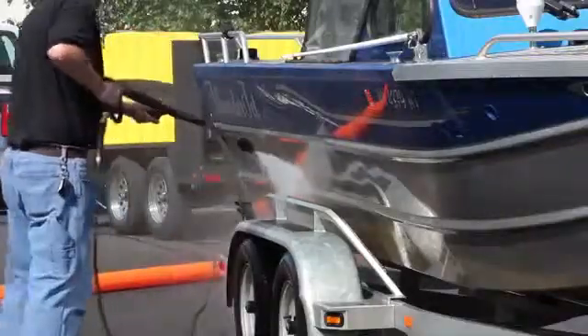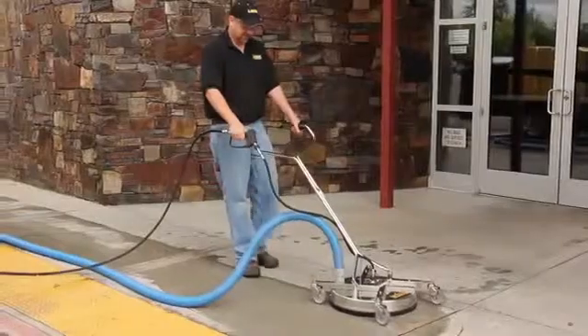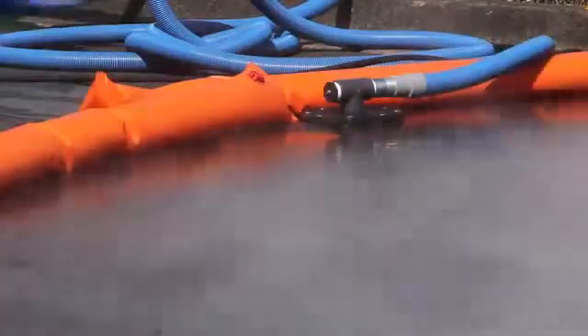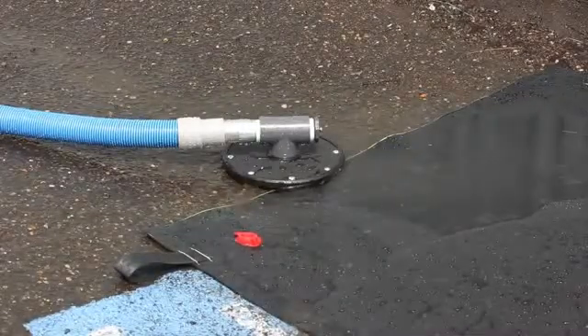The ECOS Integrated Cleaning System is much more than just a portable pressure washer. It's an entire system — the Environmentally Clean Operating System. Because not only are we giving contractors a way to clean, we're giving them a way to carry all the necessary components with them, the ability to reclaim the water, recycle the water, and discharge the water — all in a way that's efficient and environmentally friendly.